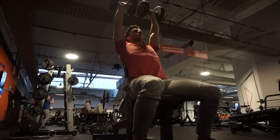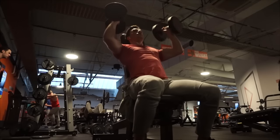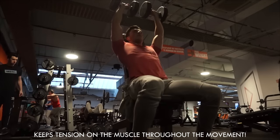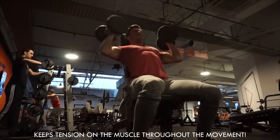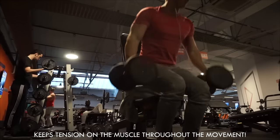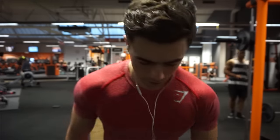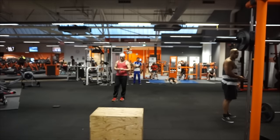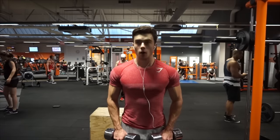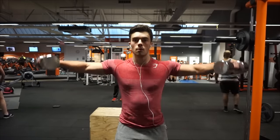Arnold presses — I'm not really sure if I'm doing the rotation exactly as they're supposed to be done, but I really like the way I'm doing it because the rotation keeps the movement very long and very challenging. It's a very good technique and I think you should try it out if you haven't already. Two warm-up sets, then three working sets of eight repetitions.